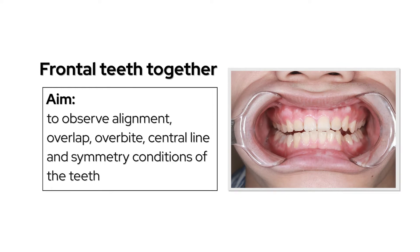For the frontal view, bring the teeth together to observe alignment, overlap, overbite, symmetry line, and symmetry condition of the teeth.